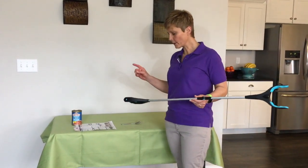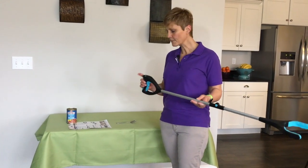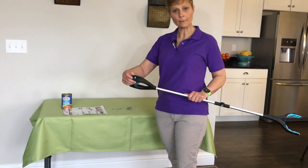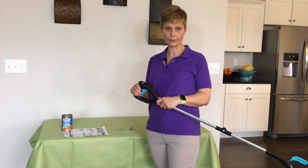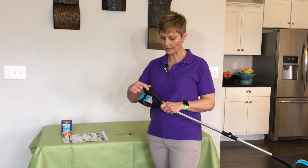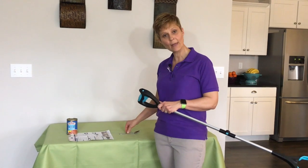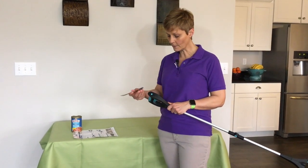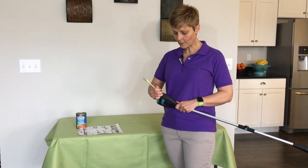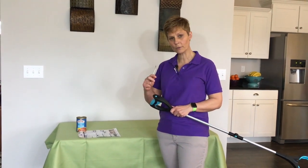Now I want to demonstrate the ratcheting part of this reacher. I do want to say this is the only feature that concerns me a little bit. You have to move this sliding button back and forth here on the top, and I want to tell you it's difficult to get back. The lip here to pull it back is a little short and I can't get a hold of it. What I ended up having to do is use a spoon — I put it on the little lip and used the force of my hands to pull it back. It was pretty easy to do it that way, but I could not do it with my fingers.